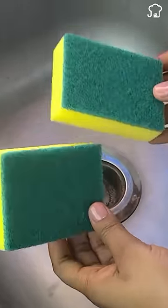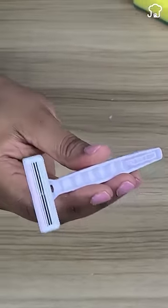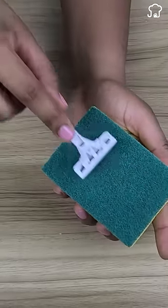Secret uses of sponge washers that very few people know. Tip 1: If the shavers are already old and do not cut, you can restore the edge by rubbing them upside down on the hard part of the sponge.